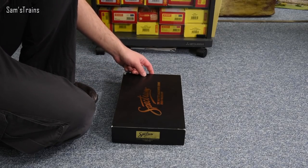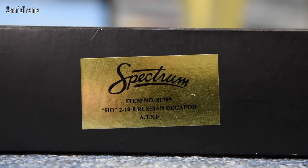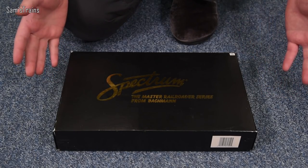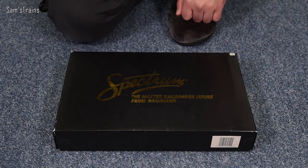Let me show you the end of the box, because there is a sticker on there — quite hard to film with the gold, but it's item number 81709. It's an HO scale 2100 Russian Decapod and it is in the ATSF livery. That might not make a lot of sense — if it's Russian, why is it in the ATSF? Well, all will be explained in a little while.